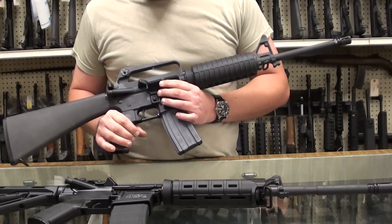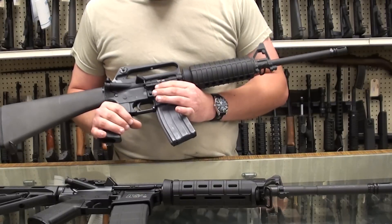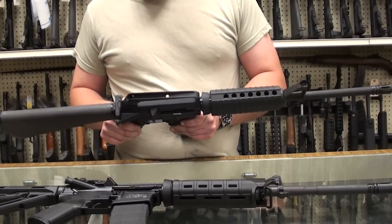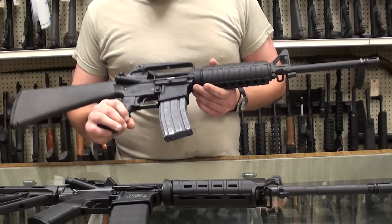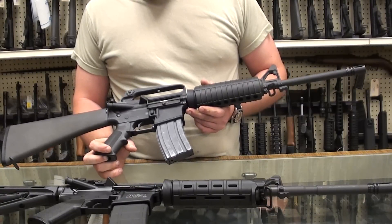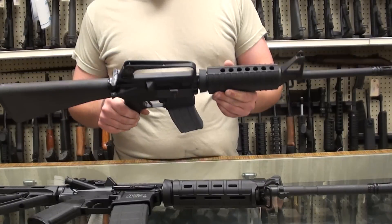A lot of soldiers paid for that mistake with their lives when their guns seized up on them. You had a lot of guys in Vietnam picking up Kalashnikovs and using those instead of the M16s. Once they got all the problems worked out, it tended to be a good firearm. This particular variant has been in service with our military since 1964 and continues to soldier on to this day.